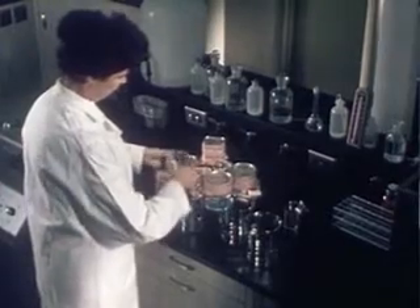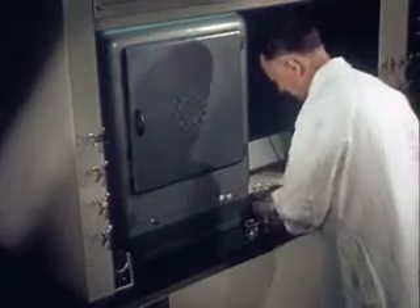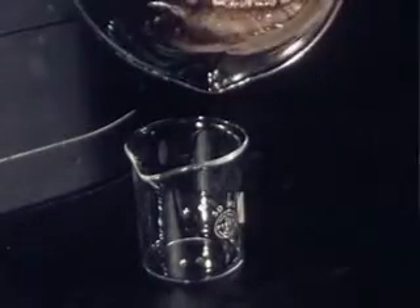This technician prepares a foreign sample to be tested for possible residues left by pesticides. Since chemicals are absorbed into the meat fat, the first step is to draw off the fat. The chemist heats a sample in an oven and pours the fat into a flask.